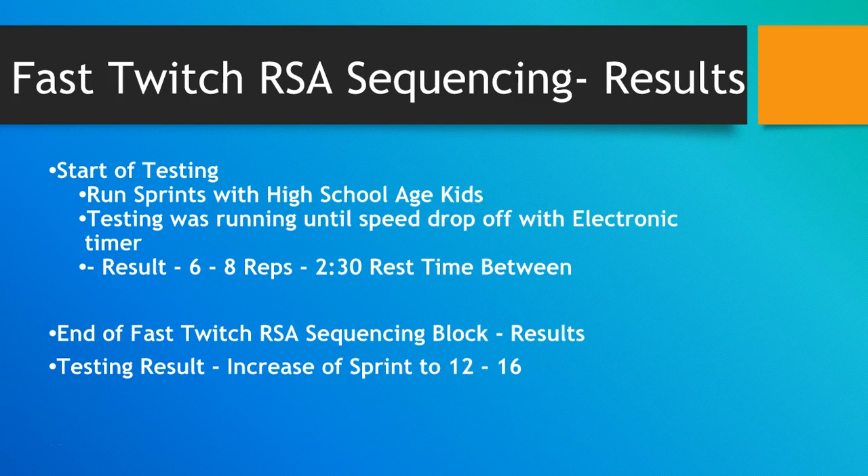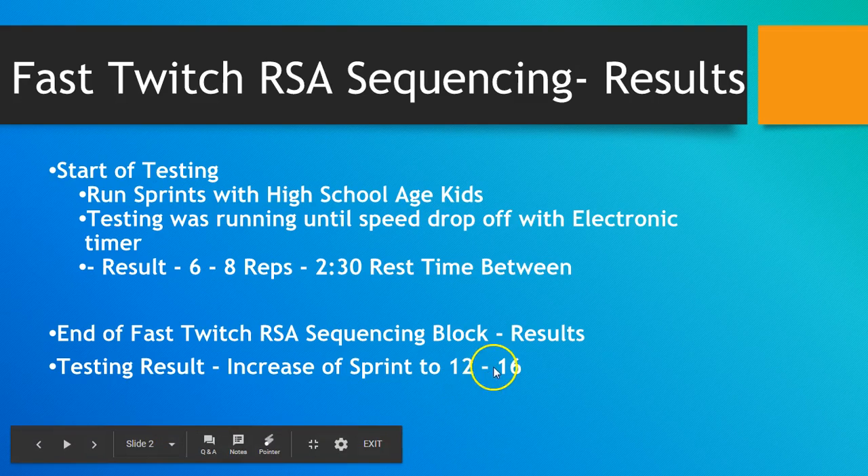The rest time was two and a half minutes. Now after taking these kids through this sequencing model — a combination of various methods — the results from testing increased sprints to 12 to 16 before they dropped off, and all the sprints were faster than before, across the board.